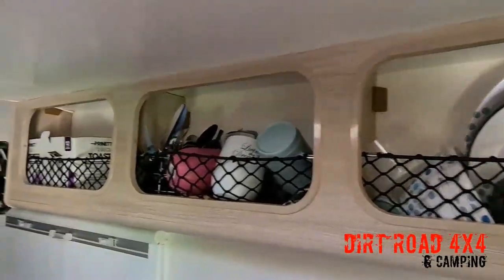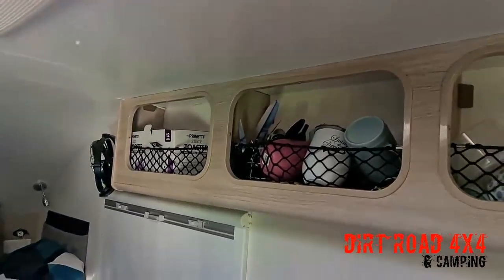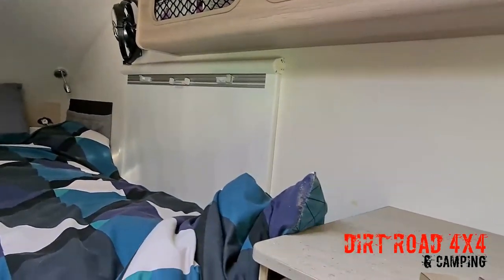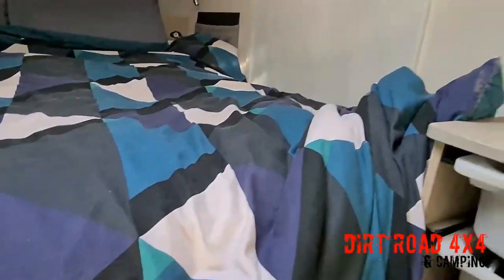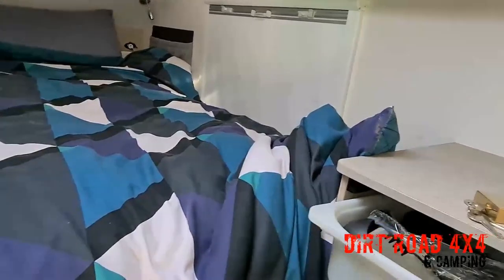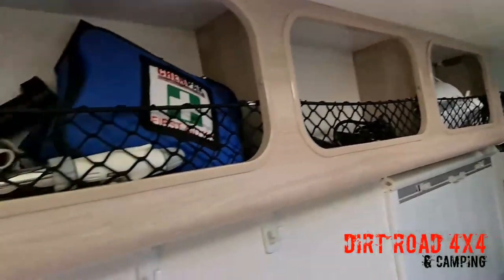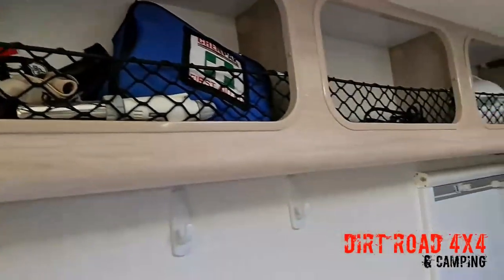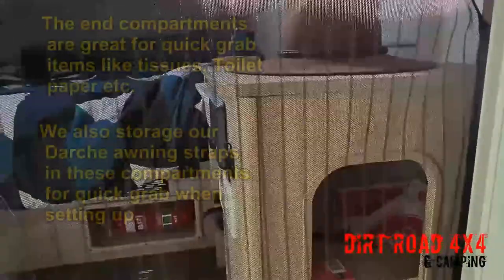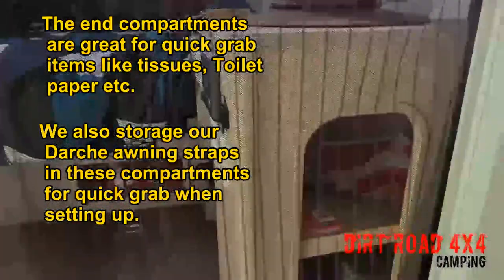Up the top we've got all the plates and cups, and the old cutlery — we probably need to take that out now that we have the Clearview set. Down here we've got utensils, chopping boards, plates, colanders, all the things we need for the kitchen. In the second compartment we've got some leads, funnels, first aid kits, headlights, and mozzie zappers. Going outside, in this compartment we keep tissue, matches, things we grab all the time, and tea towels in the bottom. The two straps for the Darche go in these compartments too, so it's a quick grab — open the door, put the Darche up, grab the straps.